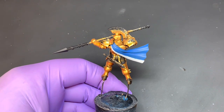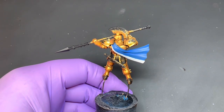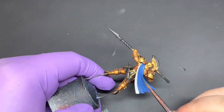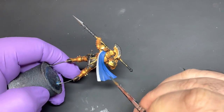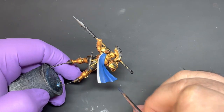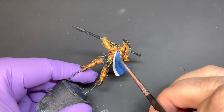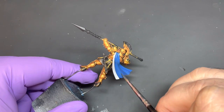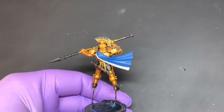First things first, we're going to get some thinned down Canto Blue. Take the extra off the brush and just run this right into the recesses, just to get the initial shadows in. Don't worry if you make a mistake — we're going to tidy that up shortly.